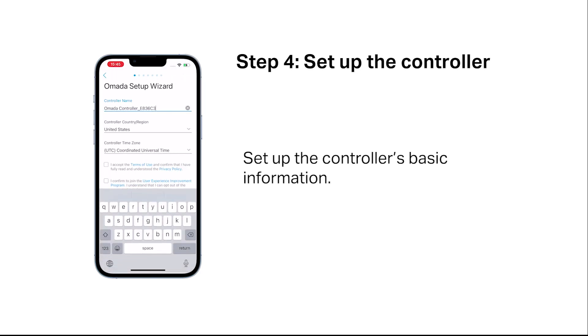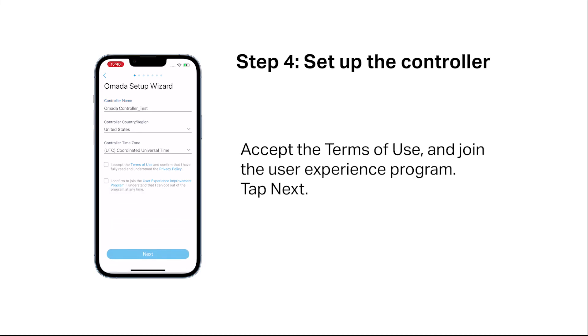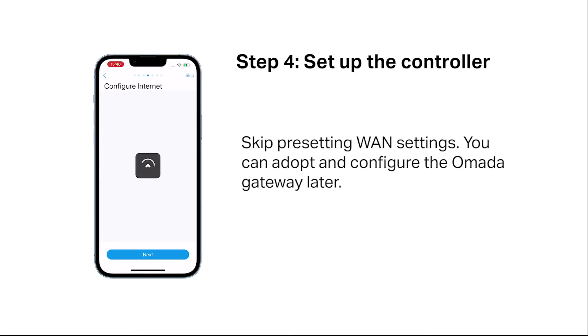Tap "Let's get started." Set up the controller's basic information. Accept the terms of use and join the user experience program. Tap next. Select your application scenario. Skip configuring devices — we will show how to adopt and manage devices in another video. Skip presetting WAN settings; you can adopt and configure the OMADA gateway later.